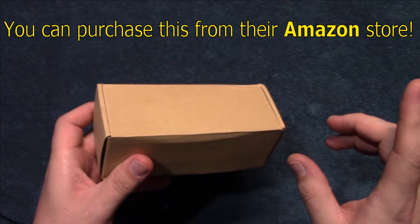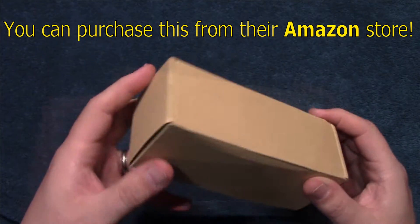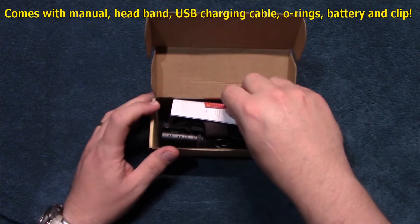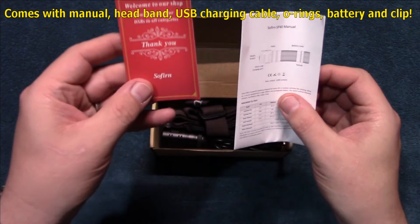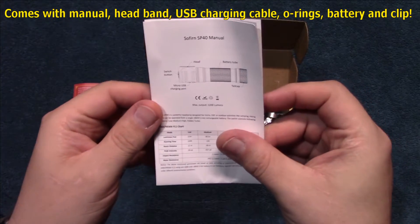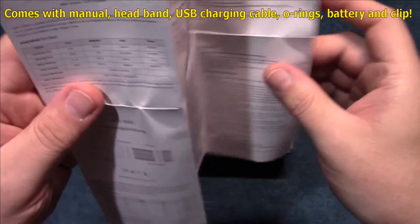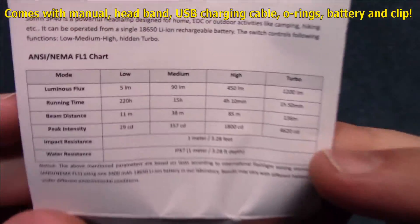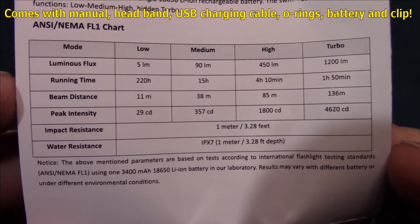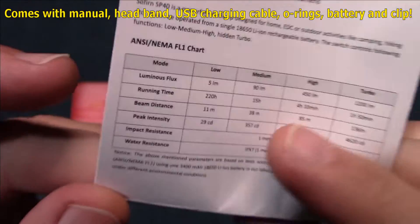They do have an Amazon store so you can get this shipped to you quickly. It comes in this plain box with nothing on the outside. Inside we have a thank you card, the user manual, and it tries to get 1200 lumens on turbo — a lot of light for a headlamp. If you need more time to read the specs, go ahead and pause your screen.